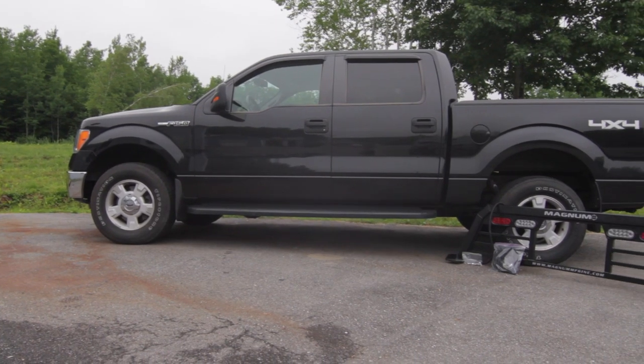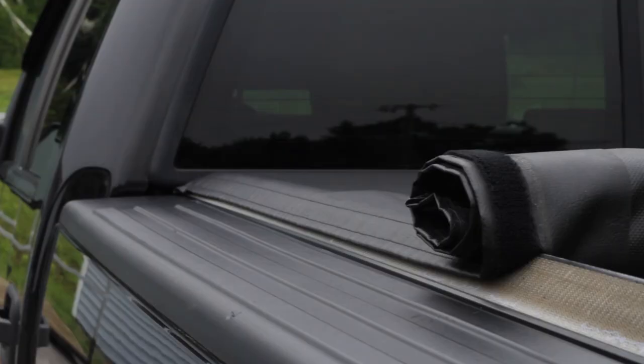Installing your new Magnum lighted rack on a 2002 to current F-150. We are putting this rack on with an inside the rails tunnel cover.